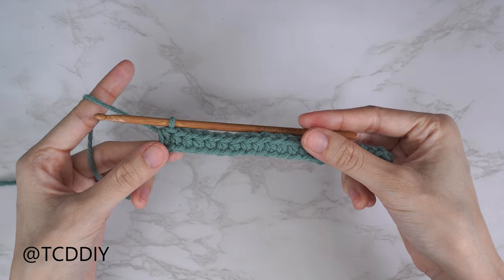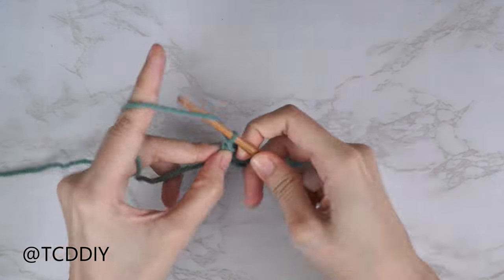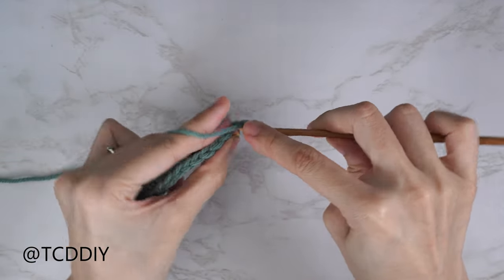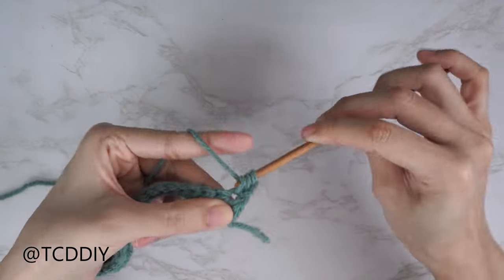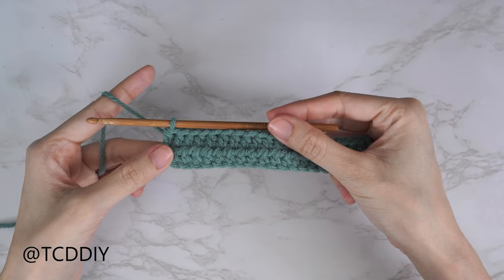Now that row one is finished, let's get started on row two — another half double crochet row. Chain two, flip your work, and put one half double crochet into every stitch.